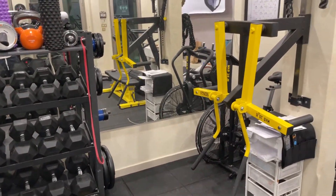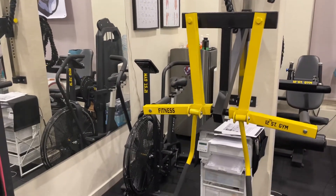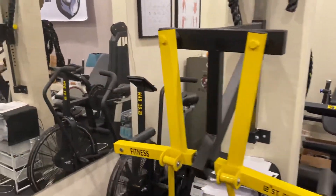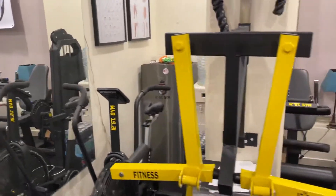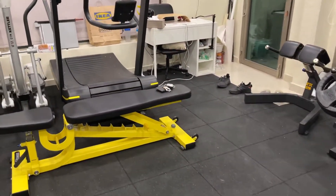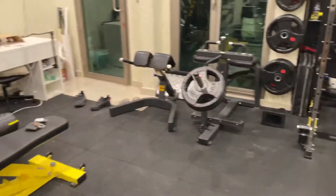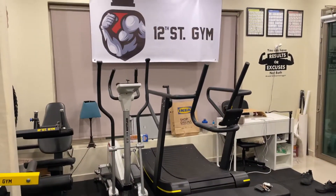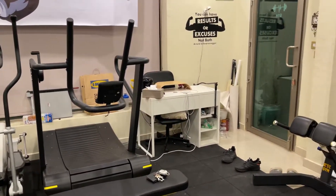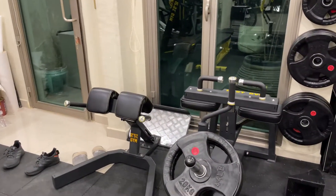I got a shoulder machine for rear delts and lateral raises, an assault bike, a leg extension and leg curl machine. I also have my fridge and water dispenser here. There's another bench — I already have one flat bench and then an adjustable one. I also have a vertical machine, an air runner, a back extension machine, and a calf machine.